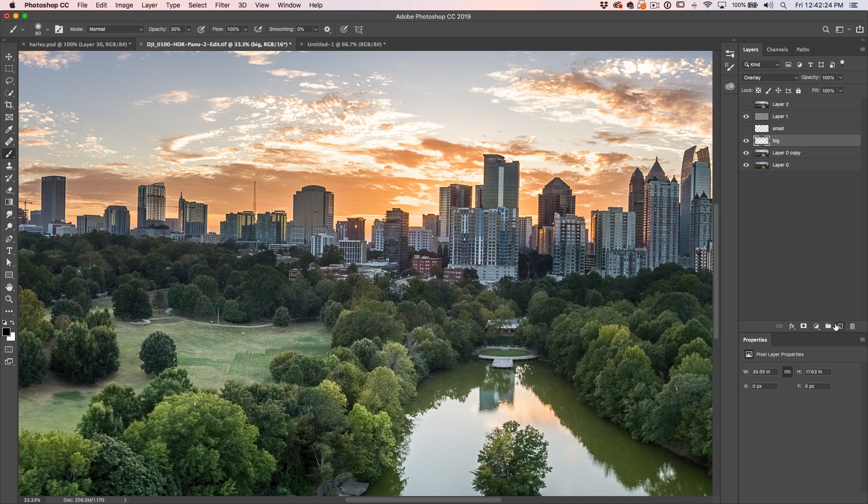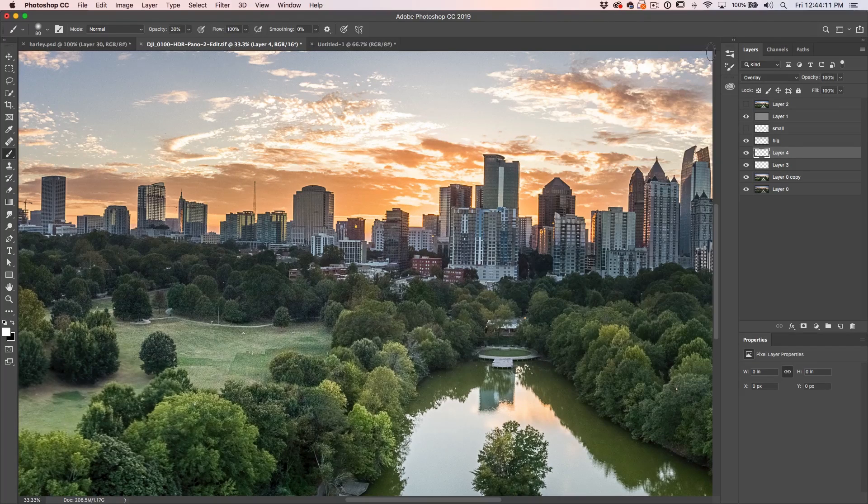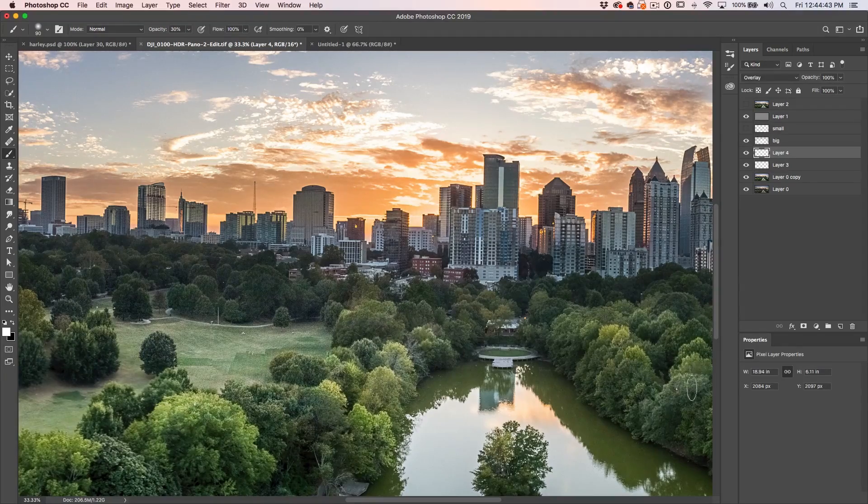Let's have a look at retouching — specifically dodging and burning. I'm going to create a new layer, set it to 30% opacity, use pen pressure for the opacity, and also set the tilt to the shape. That way I can paint the larger areas by tilting the pen and do the fine detail by holding the pen more upright. Now I can do a little bit of dodging and burning here — using the edge of the pen to get these larger areas and gently painting, then holding the pen up for the more detailed areas. This feels really good — it feels just as good as my Cintiq Pro as far as the painting experience.